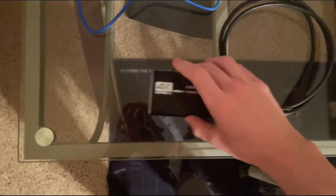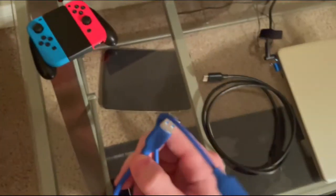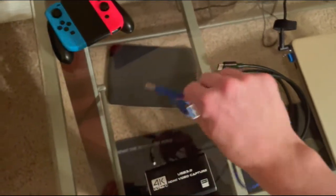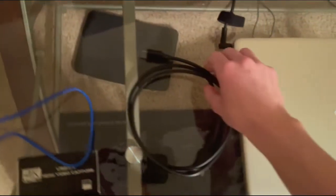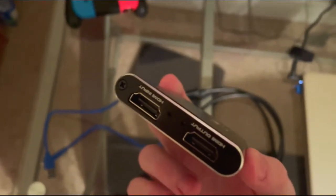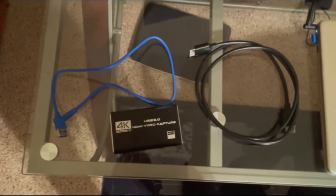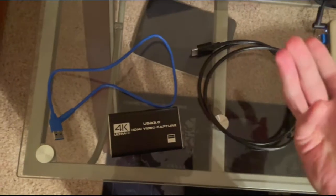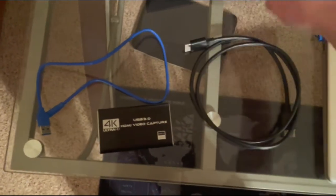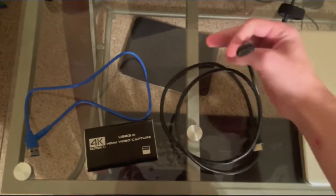This capture card came with two cables: a USB 3.0 cable and an HDMI cable. To get this working, we actually need two HDMI cables — one for the input and one for the output. It's worth noting that it comes with one, but you need two.